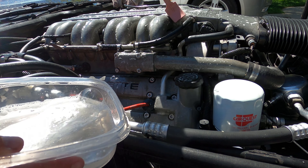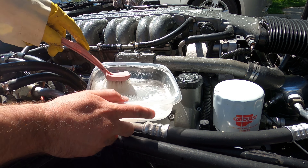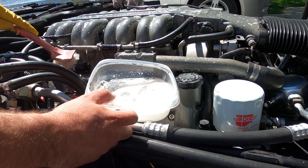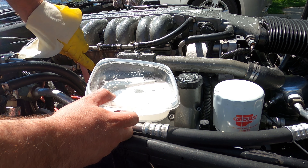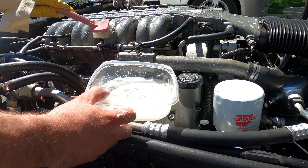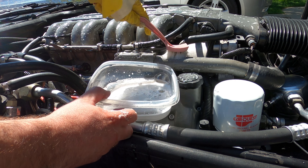Let's get as much visible gunk as we can off before we go any deeper. Apparently you don't want to use other products like Simple Green or any other detergents on this aluminum — it's quite sensitive. Dish soap is okay, and the aluminum cleaner I'm going to use seems to work pretty good.